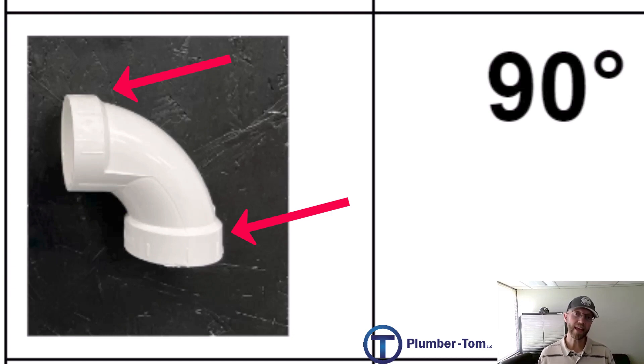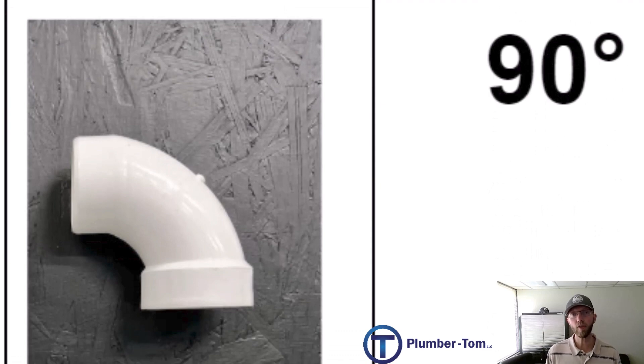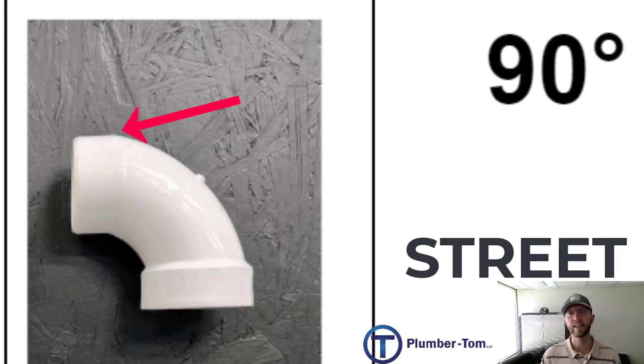This cup-shaped end of the fitting is usually on both ends, and on a T it's on all connection points. However, you can also get a 90 degree elbow that has a socket on one side and on the other side has the same outside diameter as a pipe. When a fitting can be connected inside of another fitting, we call this a street fitting. So what we have here is a 90 degree elbow commonly called a street 90. Note that street fittings apply to all types of fittings, not just drainage.